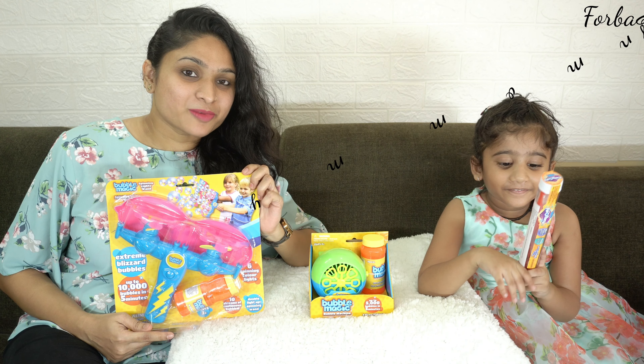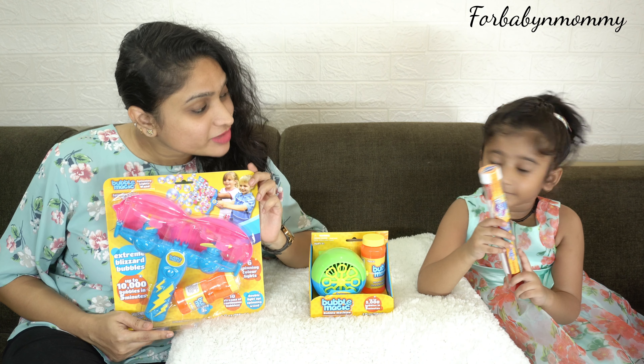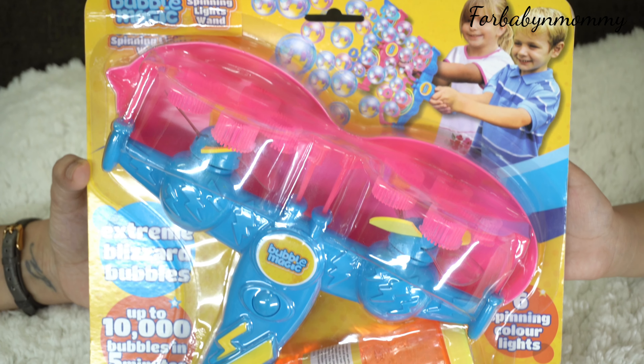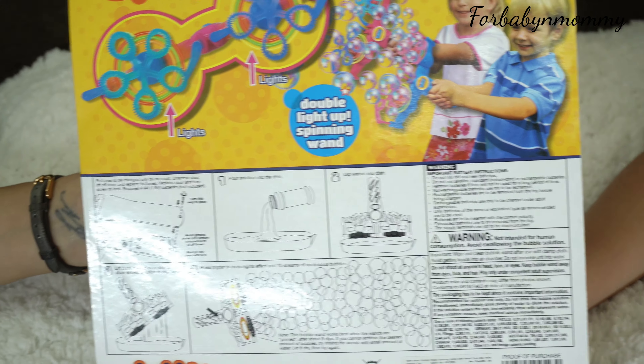Hi guys, today we are unboxing Bubble Magic from WinMagic Toys. Let's open the Bubble Magic Spinning Band first. It has 10 streams of continuous bubbles that creates up to 10,000 bubbles in five minutes.